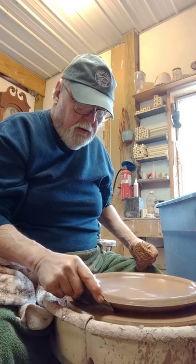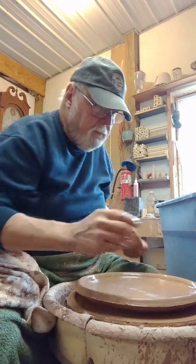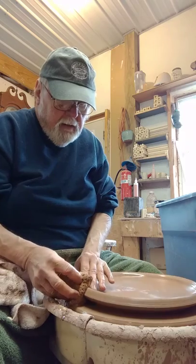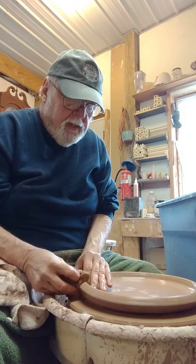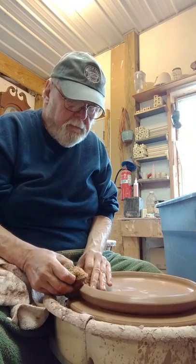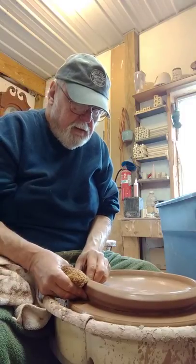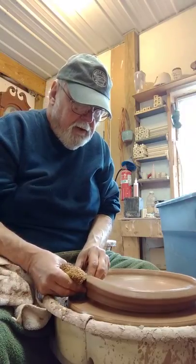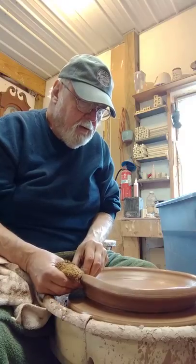No need to go all the way to vertical, but if you feel the clay grabbing, wet it down again as you go. I've got this really fat rim — it's about three quarters of an inch thick, maybe a little bit more. Get underneath it with my fingertips, lift everything that I lifted with my rib, and slowly pick up.